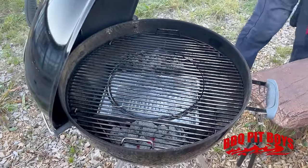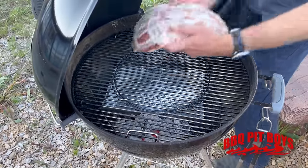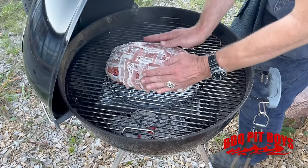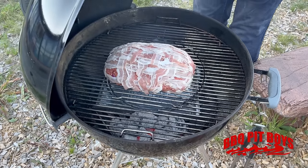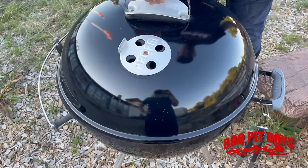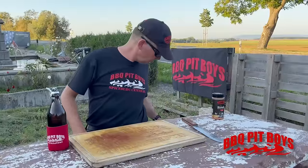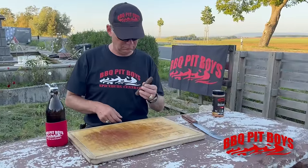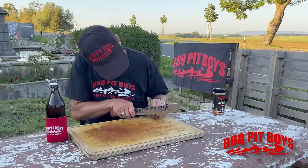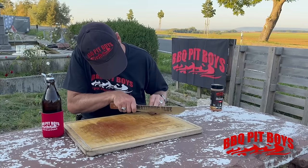We've got the grill temperature at about 325 degrees Fahrenheit, more or less. We're doing indirect cooking — not directly over the charcoal. The charcoal is on either side of the bomb so we get even cooking. You've got probably an hour and a half to wait, more or less.